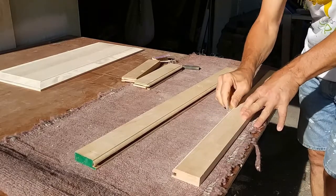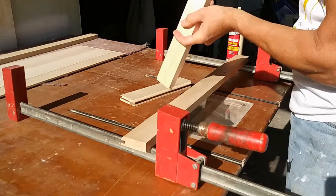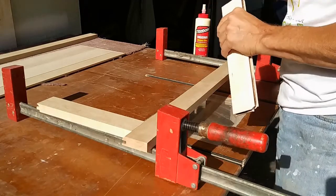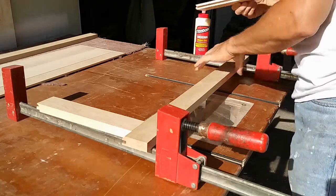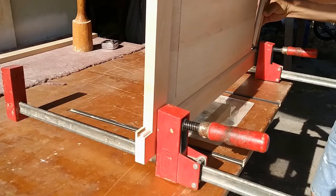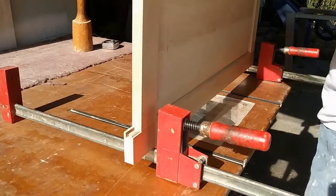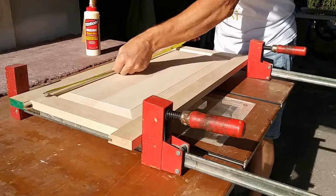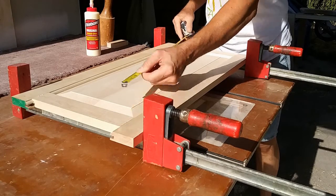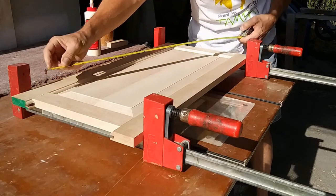With all your parts cleaned up, it's time to glue up your door. I kept my stiles long for now, and I marked the outer edge of my door height to let me know where to place my rails. A little glue on one end of each rail — set it in place at the line marked on the edge of your door stiles. Then slide in the panel without any glue, and add glue to the other end of your rails and clamp them in place with the other stile. Check to make sure that your door height is correct, and then check for square by measuring your diagonals. If the door is square, the diagonal measurements will be equal. If one side is longer than the other, make a few adjustments until they match, and then tighten down your clamps.